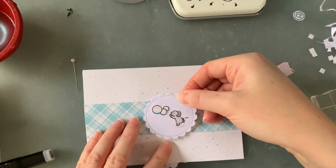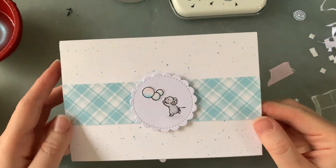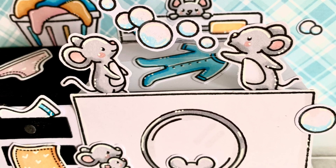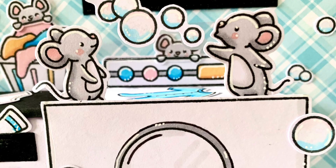And there we have it — this card is complete! Let's have a look at some better pictures. I'm so happy with how this one turned out. If you like it too and would like to see more tutorials like this one, please give this video a thumbs up and subscribe. I really appreciate you sticking around with me to see what I come up with next. Thank you so much for watching — I'll be back again soon, bye for now!